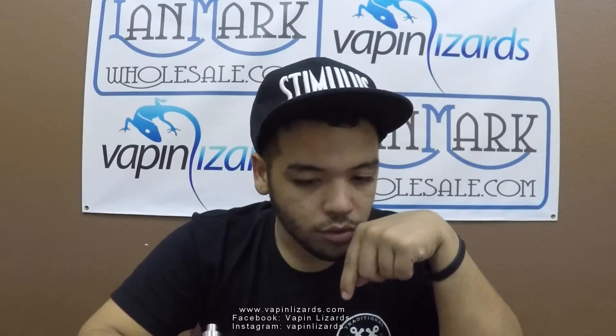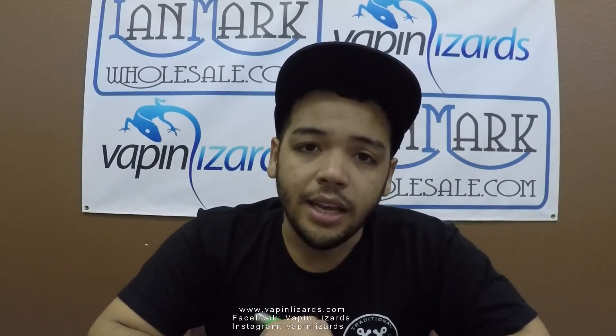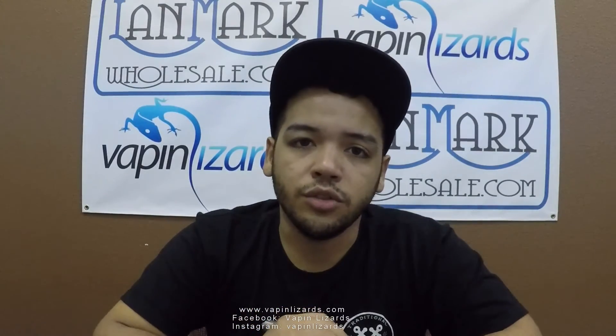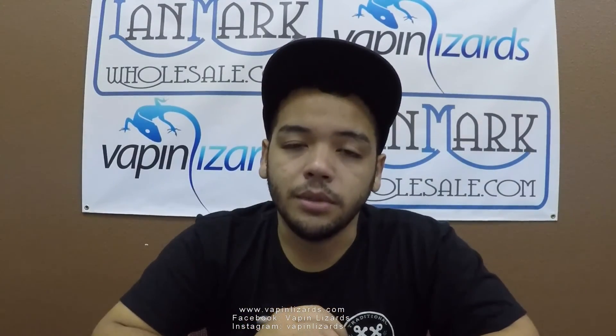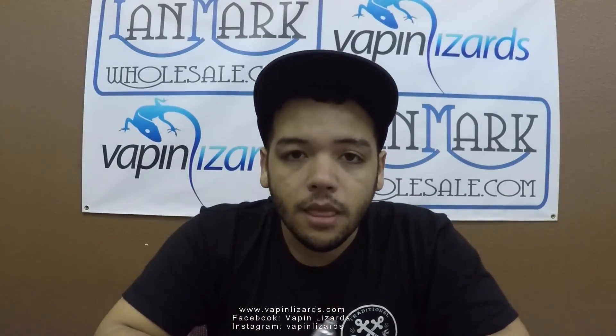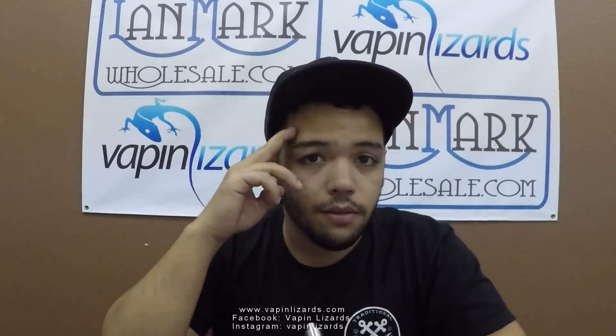Feel free to contact us on any of our social media, or just drop me a comment down below and I'll be more than happy to answer your questions. Just don't feel afraid to ask a question — that's what I'm here for, to teach you. So if you have any questions, just drop them below. That's it for the Bane. I want to thank Vaping Deserts for having me here and letting me do this. Until next time, vape safe.